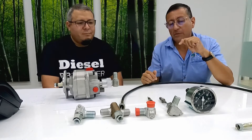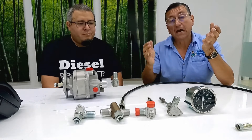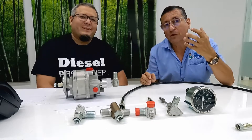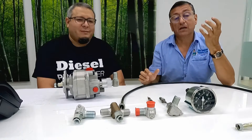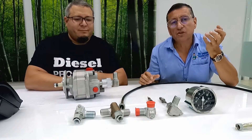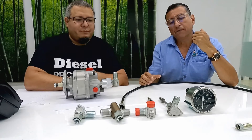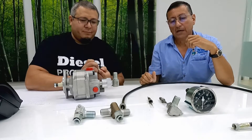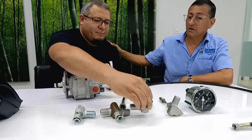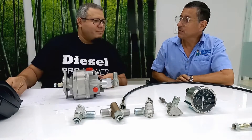We are going to talk about the tachometers — what is the difference between right side and left side tachometers, in what situations they are used, in what type of engines, where the tachometer should be connected. In some cases it's directly in the unit, in the blower, in the gear of the camshaft — depending on the engine and the situation, the cable should be connected in a different place. Thank you Cesar for this conversation about tachometers.